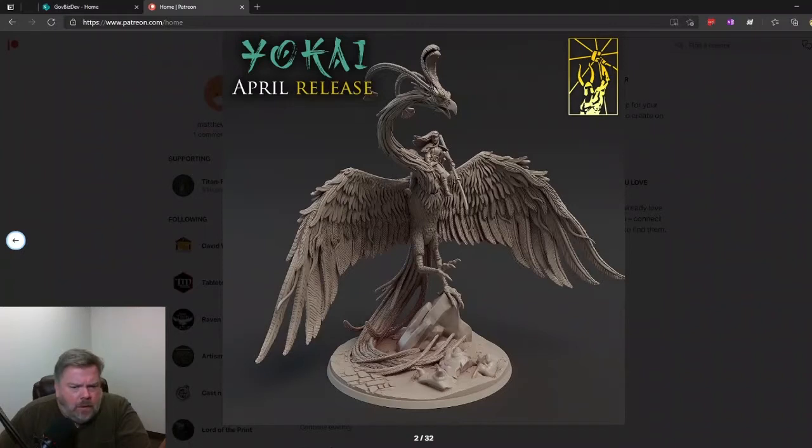I do like that the wings are not just chopped and reused wings from some other model. This is definitely unique to this model with the little strands coming through it. But I will say that staff looks repurposed from previous Titanforge things — shouldn't be a problem, just to let you know. I'm curious what size this base is; it looks like it must be a centerpiece model. I like it when centerpiece models are not like a hundred pieces — this looks like maybe four to five pieces, which makes it easier for printing.